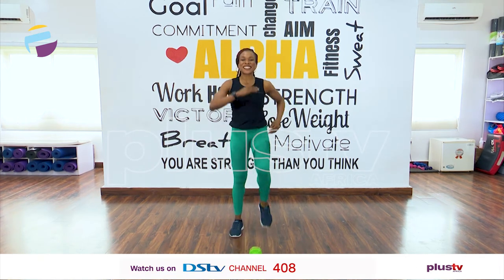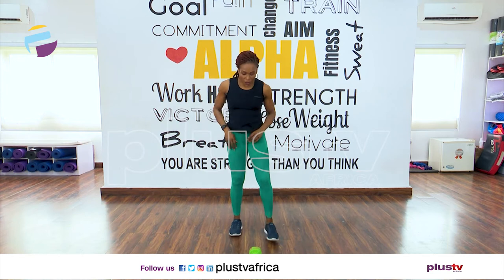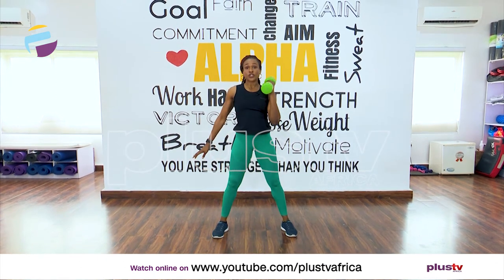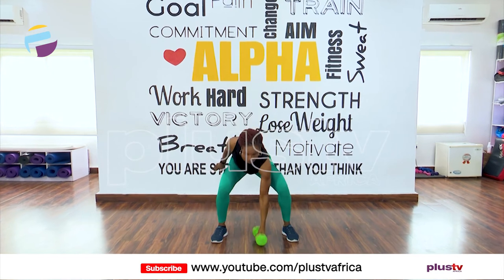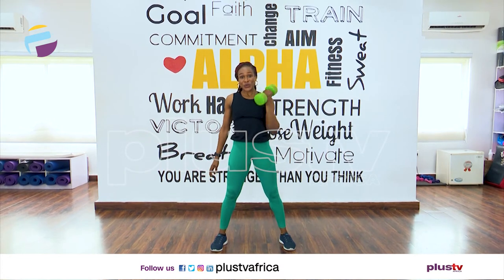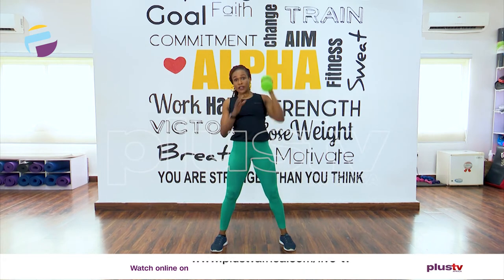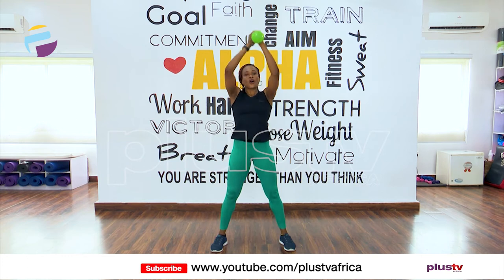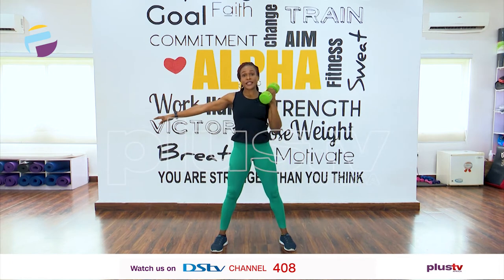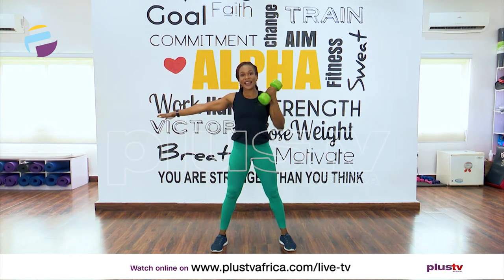Grab your big dumbbell — we're going to work with one hand now. We're going to send it down to the floor, then to the shoulder, and up. We have eight reps. Down and up — that's one, down and up — that's two. If you can't use one hand, use both hands, that's fine. Three, four, five — nice and easy, don't rush it. Six, two more — seven, one more — and eight.